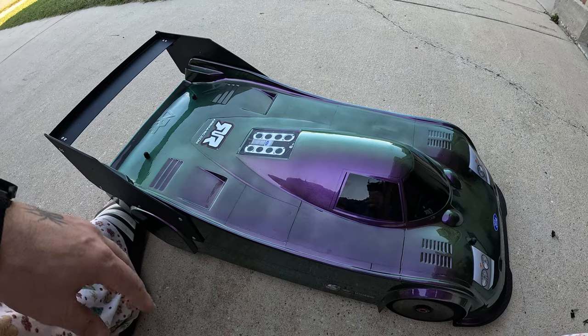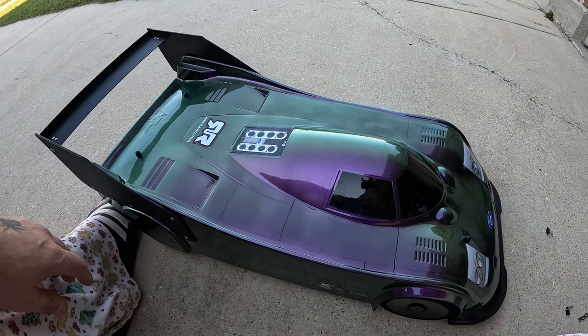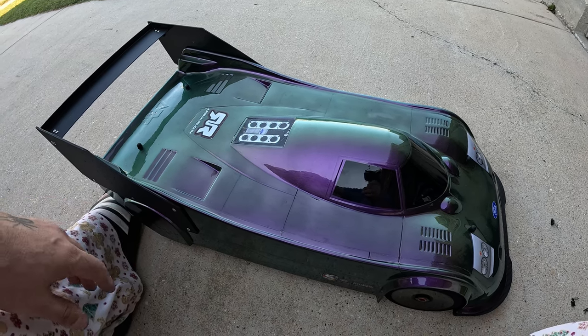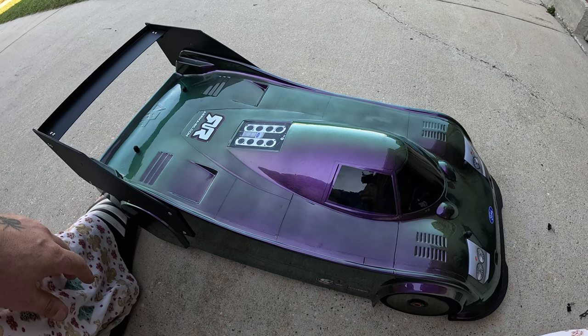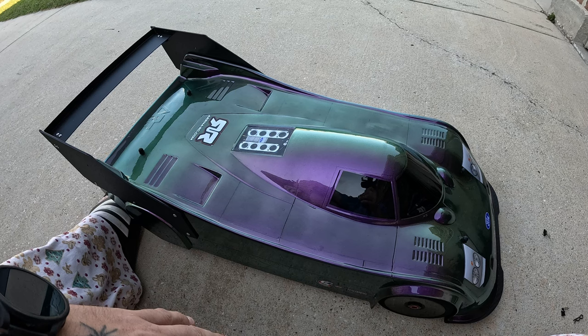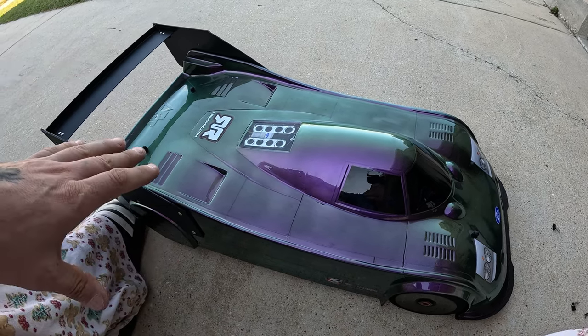I want to get a dual motor setup in this thing as soon as possible. We are no longer going to be running on the road where we wrecked this car. I found a new road that's much wider, new, has no reflectors, no potholes, no bumps, and most importantly it's flat.